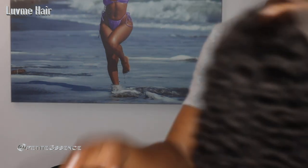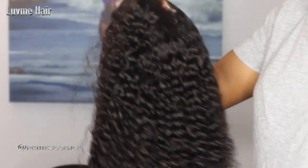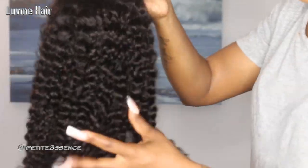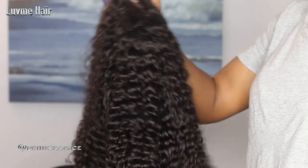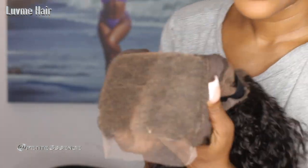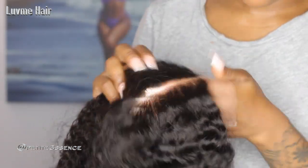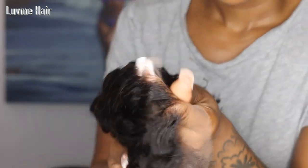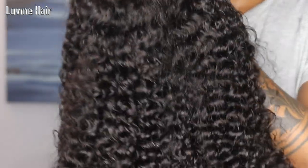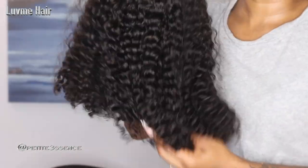For today's wig — oh my gosh — we have this gorgeous curly bob. It feels so soft, light, and beautiful. This is a 5x5 HD lace closure, glueless lace closure wig. It's already pre-bleached, pre-tinted, and pre-plucked, and it looks very realistic. The hair is a 1B color with a really beautiful curl pattern — nice, tight, and soft.